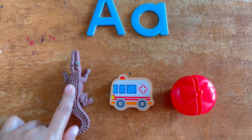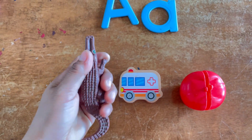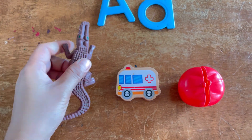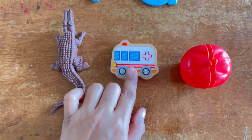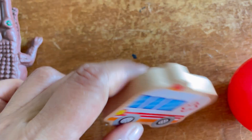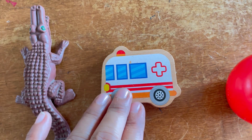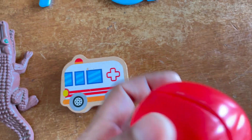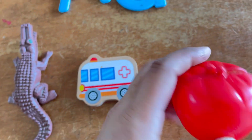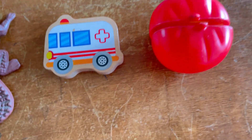If you have some items with you at home, please let them touch. This is A — alligator. A for alligator. A for ambulance. So every time they say ambulance, they will remember that ambulance starts with the A sound. And the most familiar one is apple. A for apple. So we have alligator, ambulance, and apple.